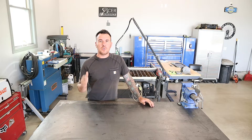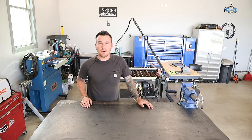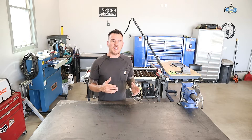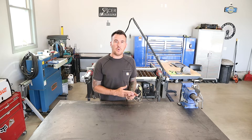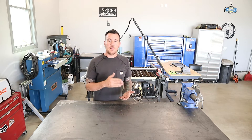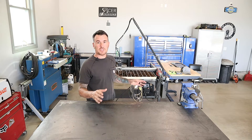If you've been following along with the channel, you know that I do a lot of work on the Langmuir Crossfire Pro CNC plasma table. If it's something that you're interested in but you're not really ready to spend the money on it — we're talking five to six thousand dollars — plus you've got to have a 240 volt 30 amp feed, an air compressor, and room in your garage to run this thing.